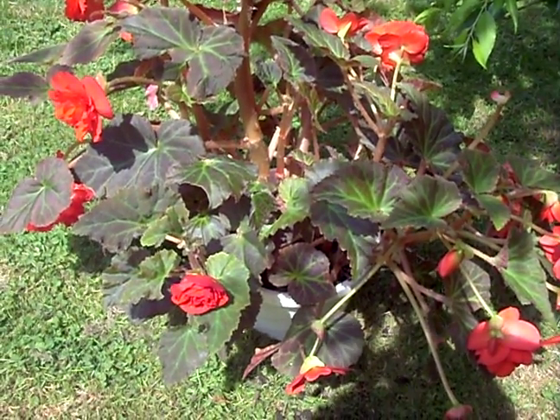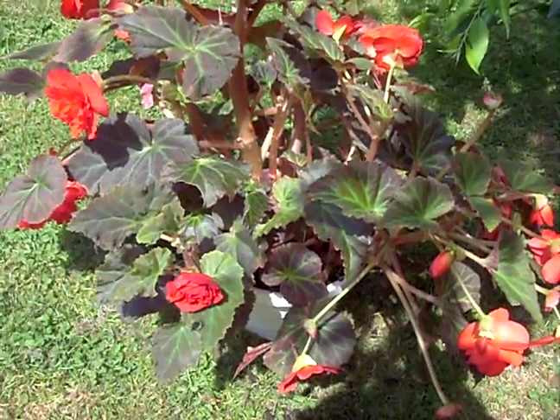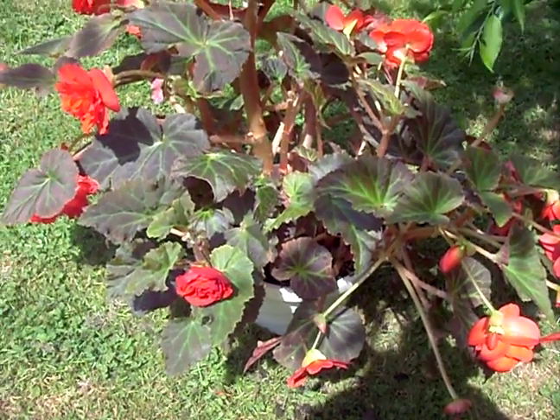Hello and welcome to Gardening 101 with Dr. Greentham. Today we're going to talk about how to grow begonias.